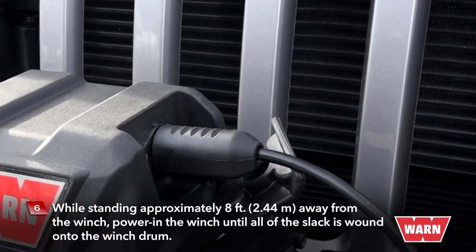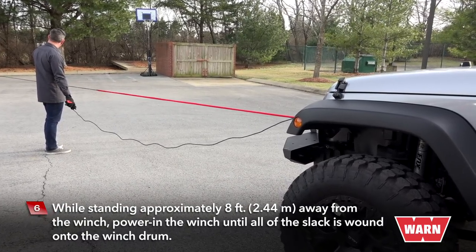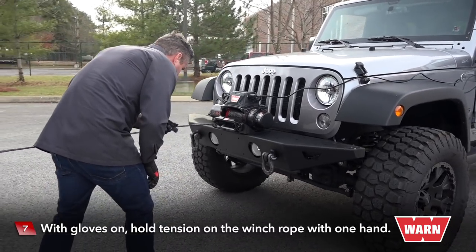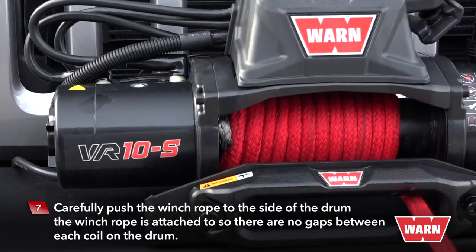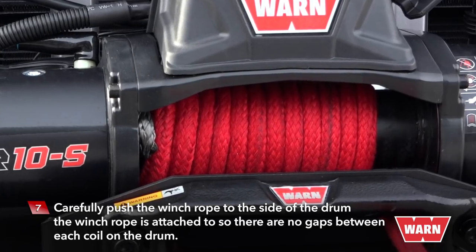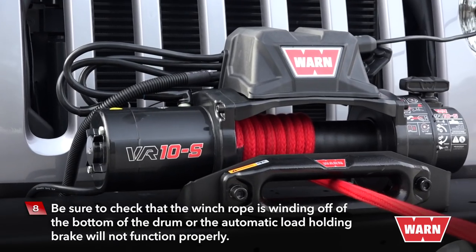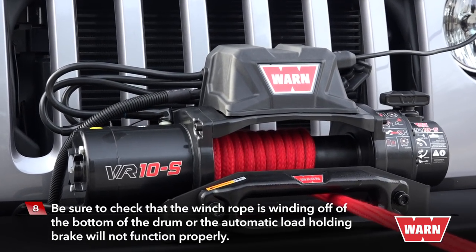While standing approximately eight feet away from the winch, power in the winch until all the slack is wound onto the winch drum. With gloves on, hold tension on the winch rope with one hand. Carefully push the winch rope to the side of the drum the winch rope is attached to so there are no gaps between each coil on the drum. Be sure to check that the winch rope is winding off the bottom of the drum, or the automatic load holding brake will not function properly.